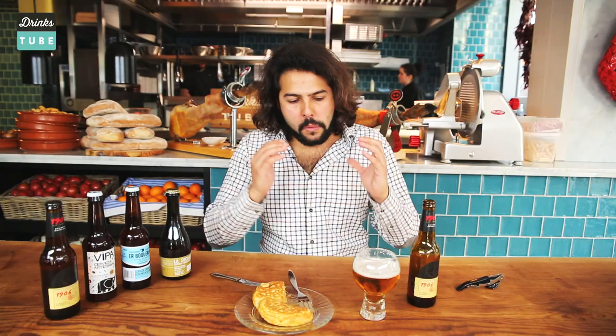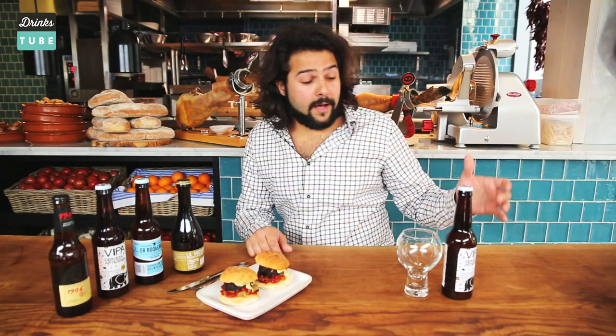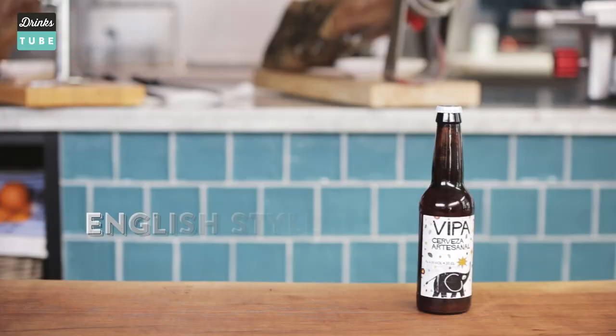Very subtle. Those caramel tastes with the sweetness of the caramelized onion and the extra virgin olive oil that everything is fried in — you will find tortilla in every tapas bar in the world. Enjoy it with a great lager; it makes the perfect match.